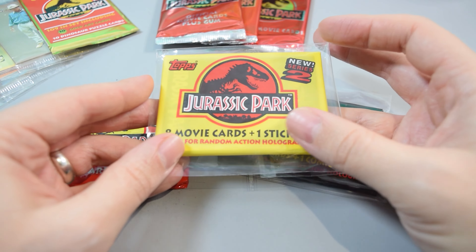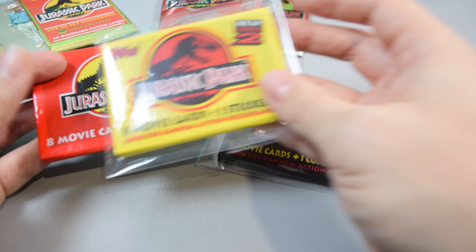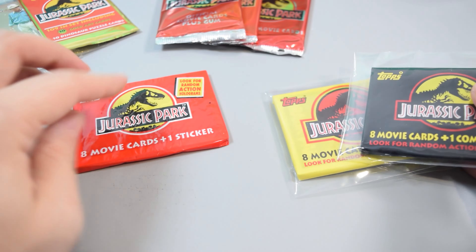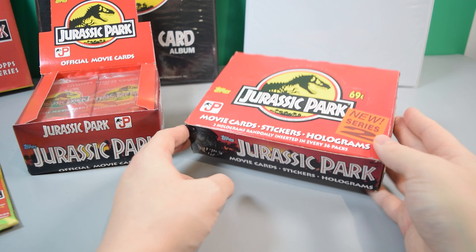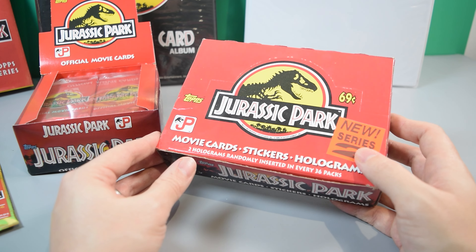Then you had Series 2. Both of these were unique sets of cards. And then you had the Gold Deluxe Series, which was actually a re-release of Series 1 but with a gold embossed logo in the corner and some bonus cards. This is actually a Series 2 box — it's empty. These were $0.69.